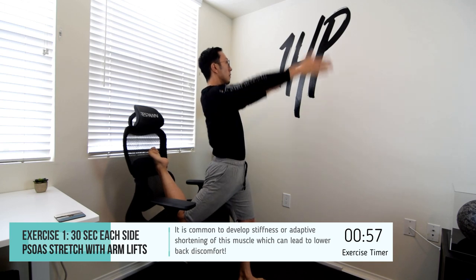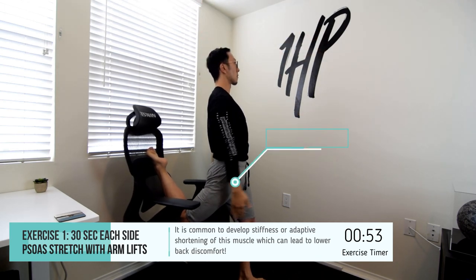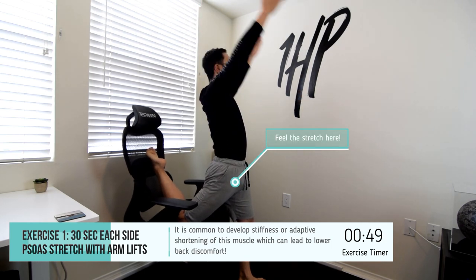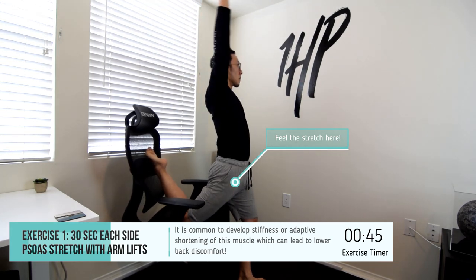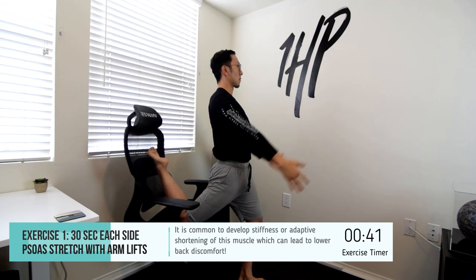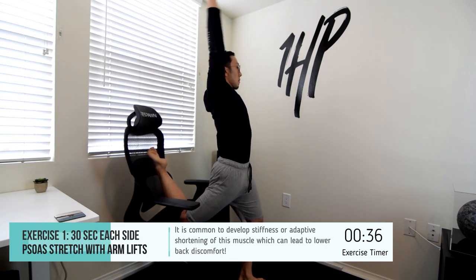This is the psoas stretch with arm lifts. You're going to be tightening your abdomen, propping your leg up on a chair as shown, bringing your hips forward until you feel it in the front of your right hip or the hip that's propped up onto the chair. Then you're going to be reaching your arms up to sensitize or increase the stretch for your psoas. Make sure you're going to be doing this on both sides.